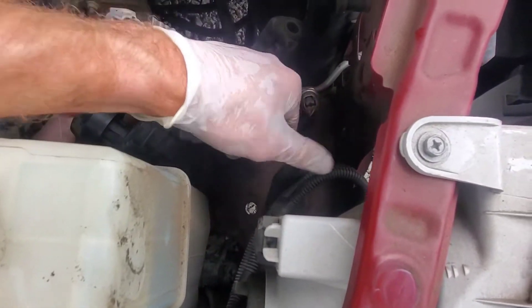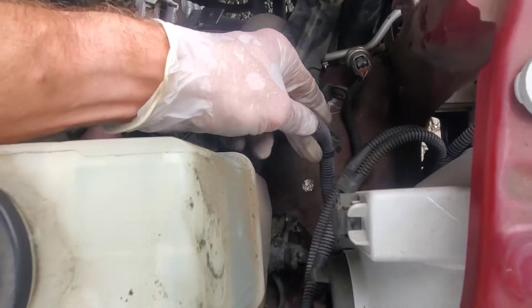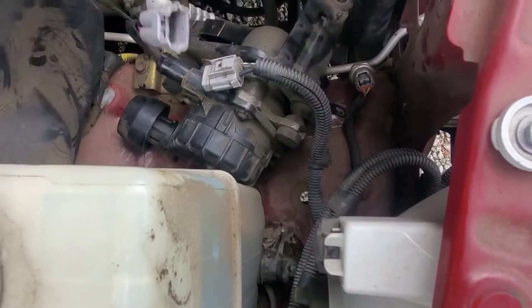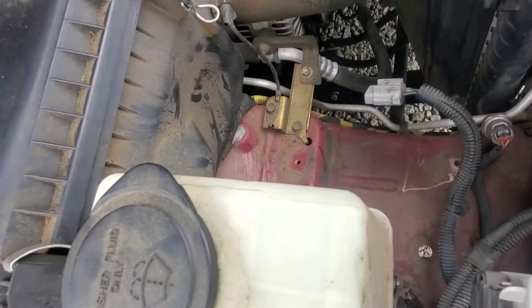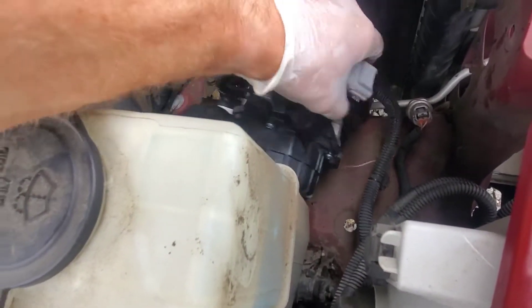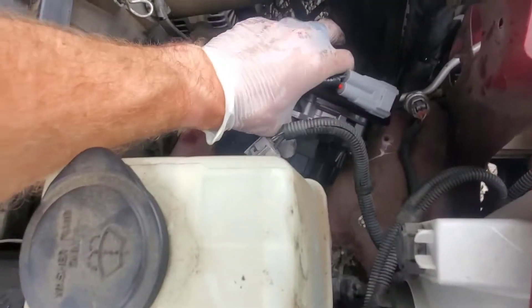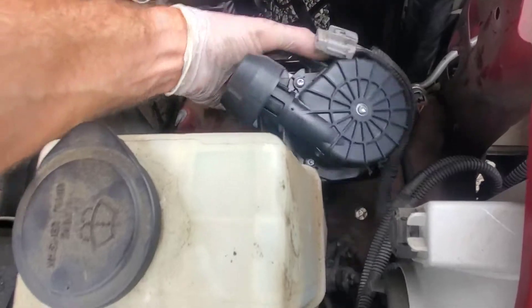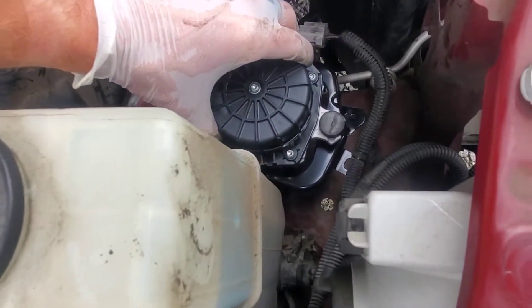Had to set it down to use two hands — pull this little electrical wire clip and pull the hose off. Pump out, pump in. Now we'll reach down and hand-start those three little screws, since that one's kind of hidden.